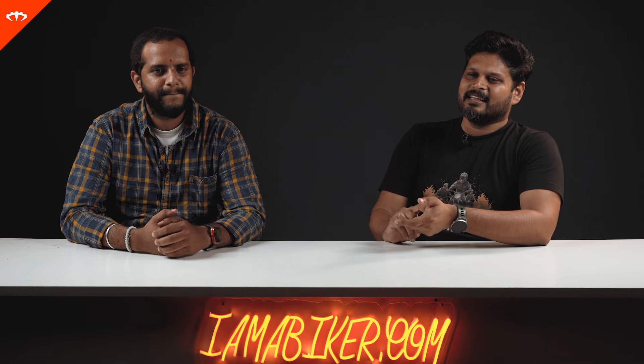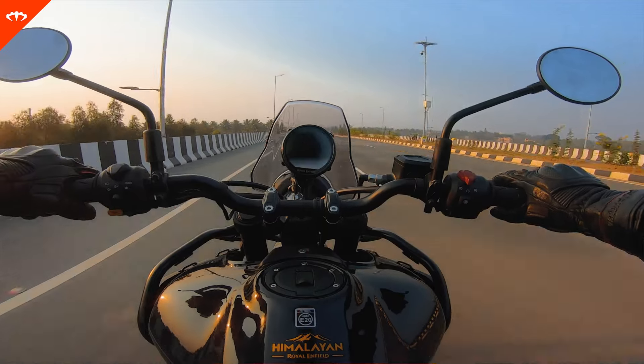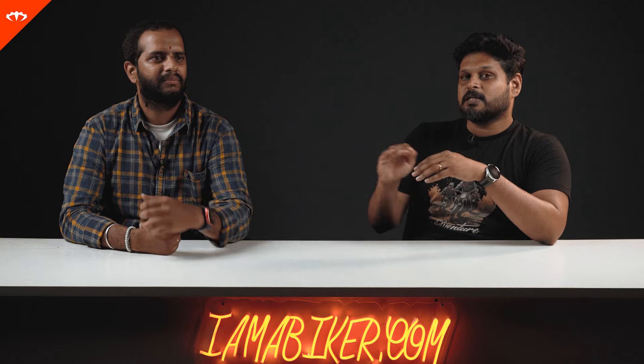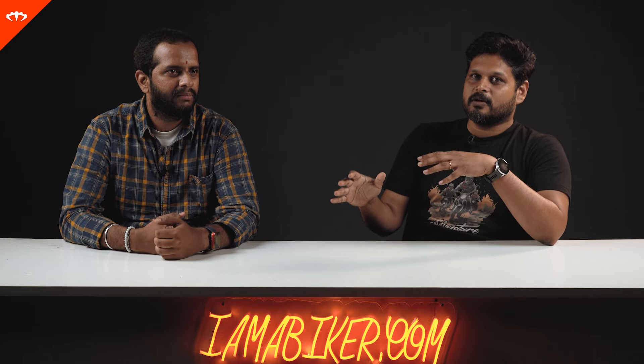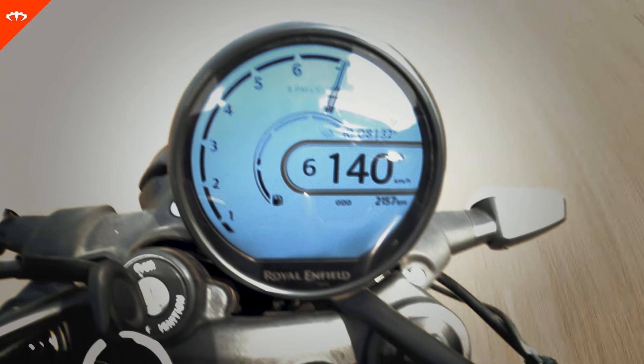Coming to refinement, typical single cylinder — higher up in the revs there is some vibration. But this is much more refined than the Himalayan. On the Himalayan at cruising speed, say 90 to 110 km/h, you had annoying vibes — that's exactly where you cruise on Indian highways. On the Gorilla, not so much. It is much, much better sorted. Vibes only come in after 130–140 km/h, which is typical single cylinder and absolutely fine.